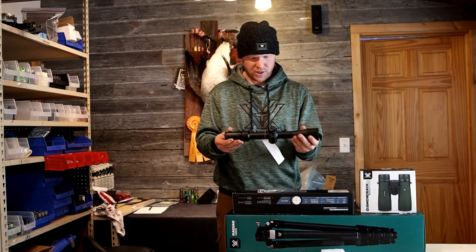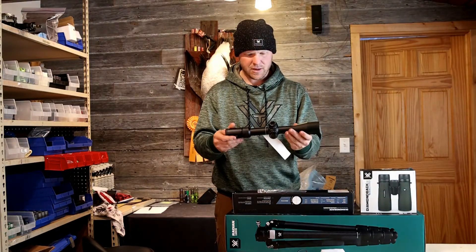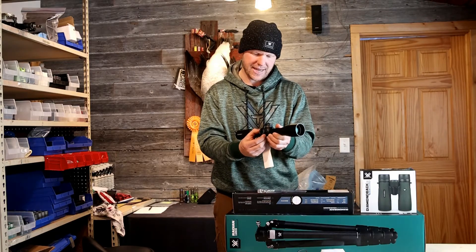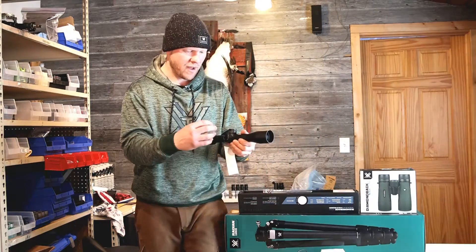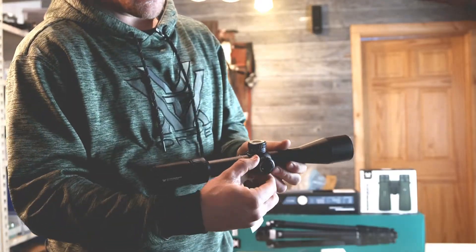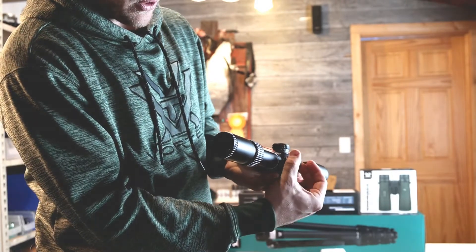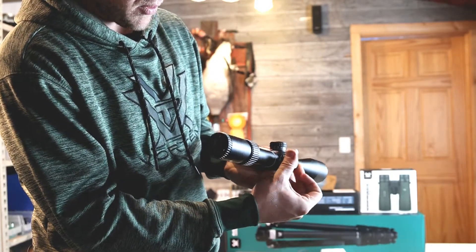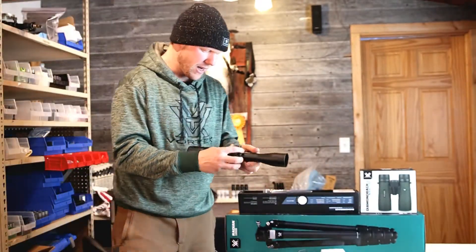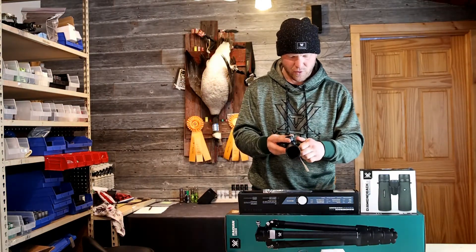First look — I don't know what the weight is on this thing, about a pound or so. We've got the turrets on here. It's a tactical scope, so we have no turret covers. The turrets have some grippy features, and they're all marked with zero stops on both windage and elevation, so you can come back to zero very easily. Also on the left side, we've got our parallax focus adjustment.